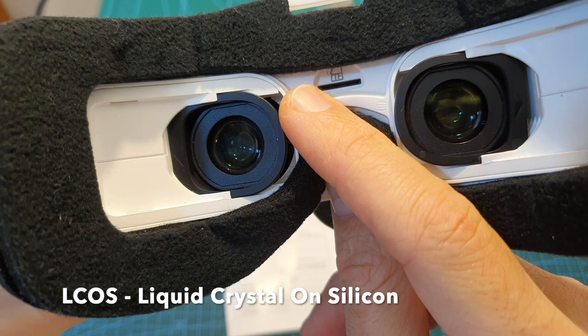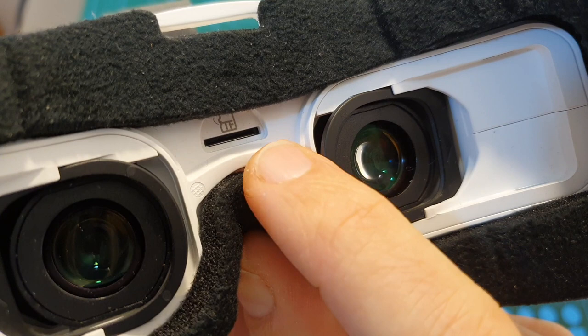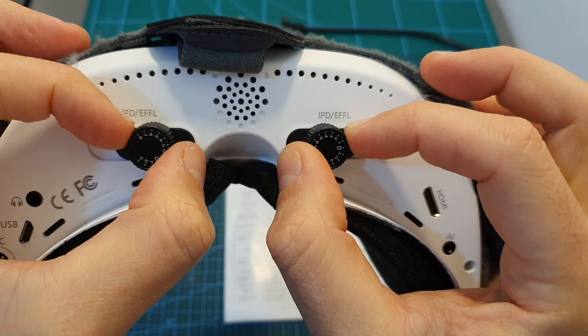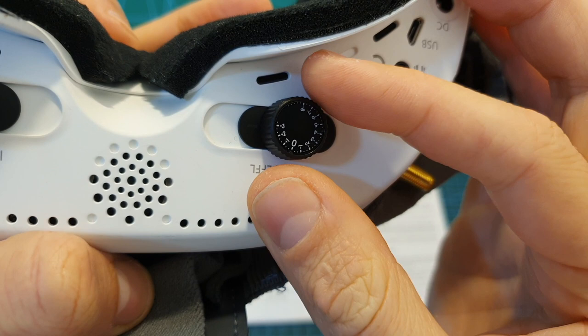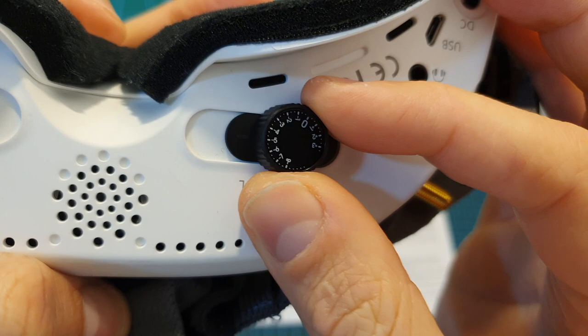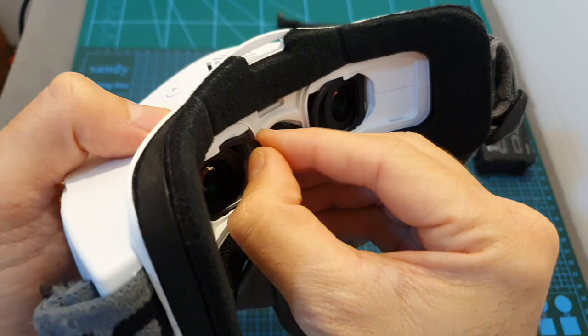In terms of specs, these goggles feature two 4:3 LCOS panels with a resolution of 1280x960. The field of view is 42 degrees. The built-in DVR supports up to 64GB micro SD cards and records video at 720x576 or 720x480 at 30 frames per second. The IPD is adjustable between 56 to 72 millimeters, and the focal length is adjustable from 300 down to minus 800 degrees.